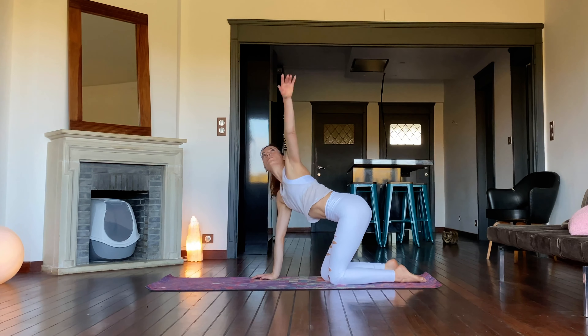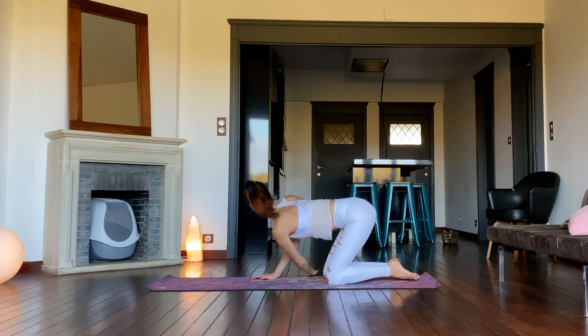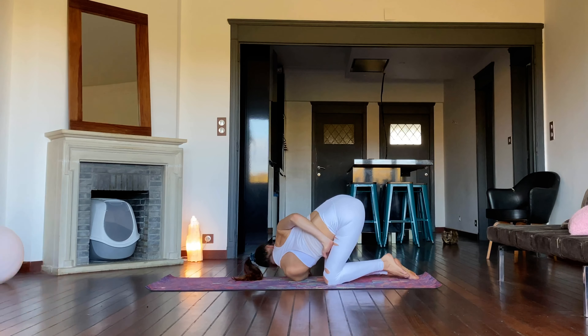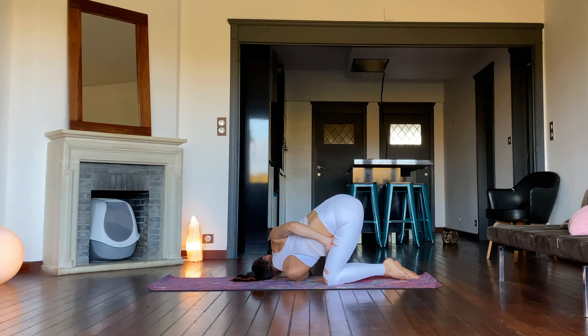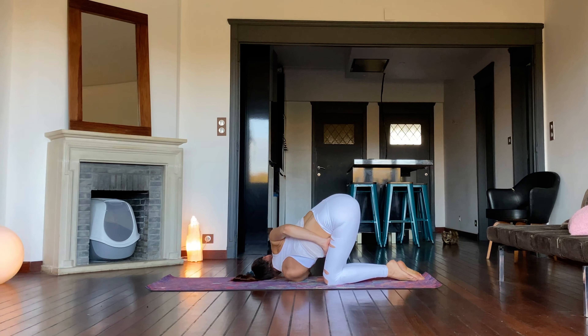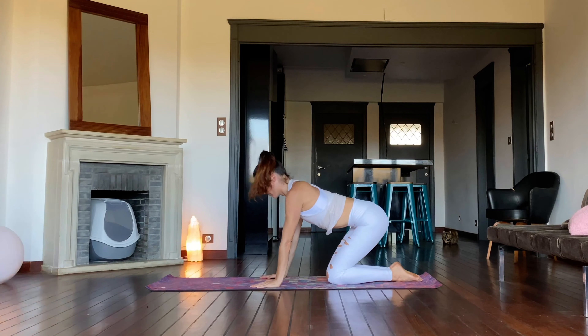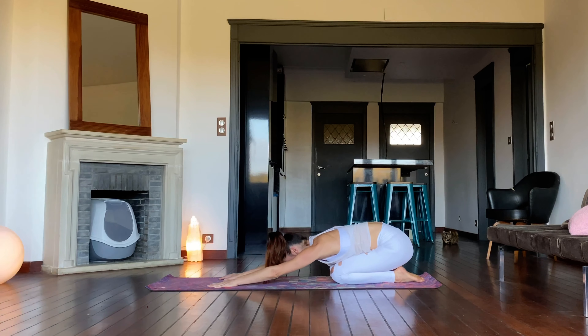Inhale, reach the left arm up. Exhale, slide it underneath the right. Maybe drape the top arm behind the back, holding onto the opposite thigh. Release, move through tabletop to child's pose with the arms actively reaching forward.